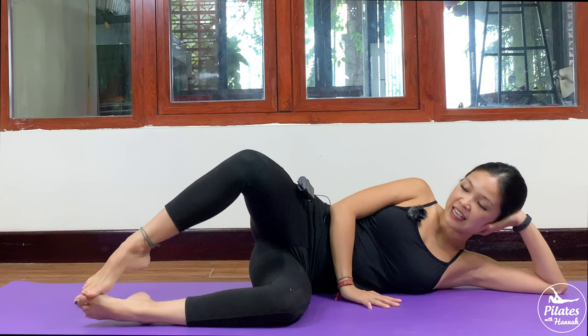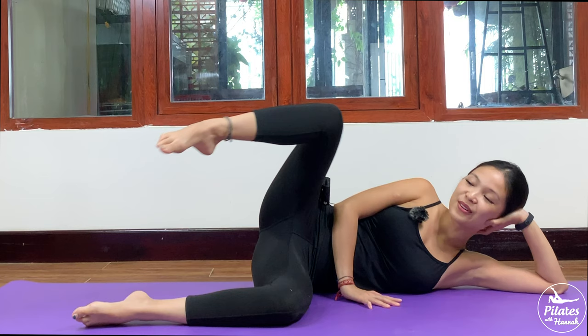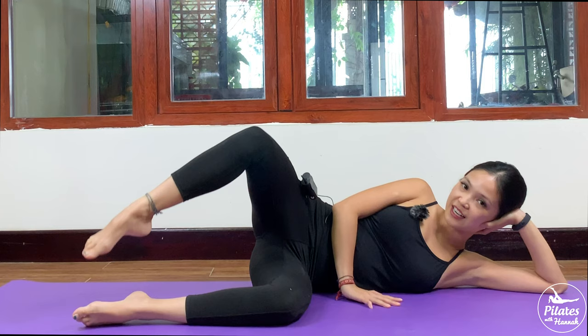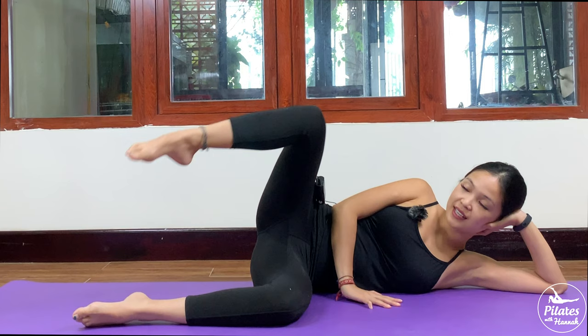And the last movement for the side kick series — lift your heel and your knee up as high as you can. Activate your foot, lift your leg up and down — 10 times with your own breath, keep breathing. Inhale up, exhale down. And 9, 8, 7, 6 more times — belly button in, 5, engage your core, keep the same angle on your knee. And 3 more times with your own breath — 2, and the last one. Inhale, lift. Exhale, slowly bring your heels down.